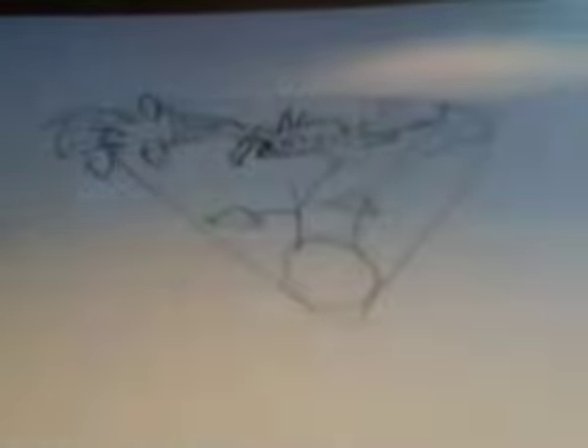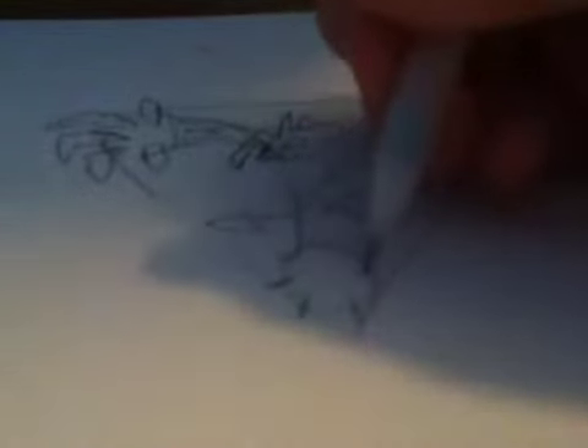Alright, and some more detail. Now we're going to start on the wings. You're going to want to make five lines — one, two, three, four, five — then make little hands out of them. You can make them however you want. Then going down over here: one, three, four, five. Then I want to create the bottom part feet thing.